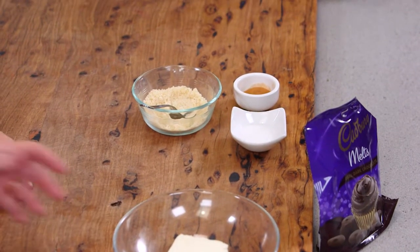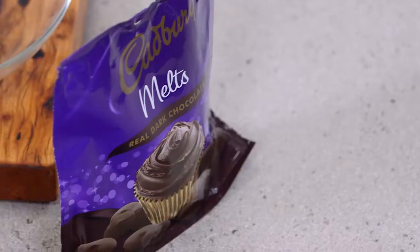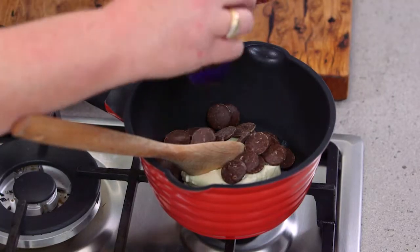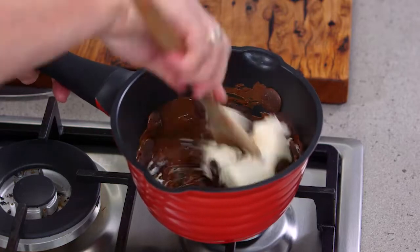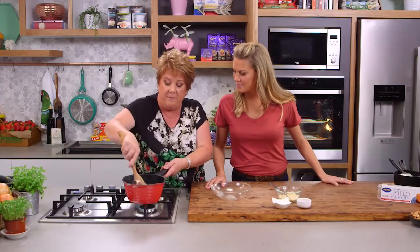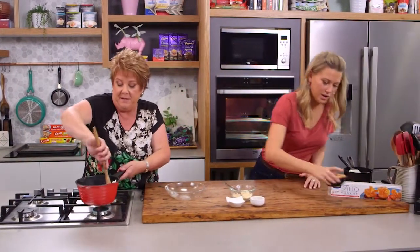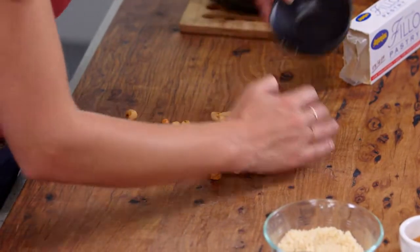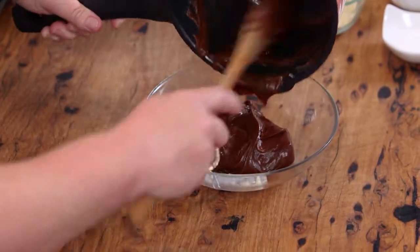First up we need to combine some filo in the saucepan with some chocolate. I've got the dark chocolate melts today and that should melt down really quickly. The melts are formulated to melt really quickly, and with the filo we just need to get that to melt down and then we're going to add some nuts. We've got a combination of hazelnuts, almonds and walnuts — just toasted them lightly.